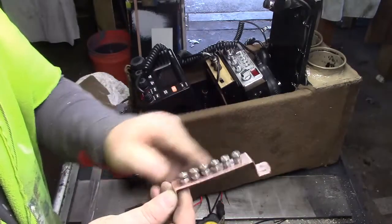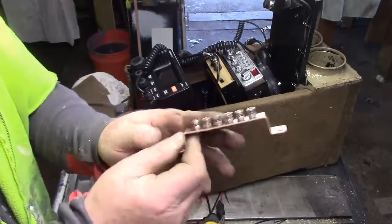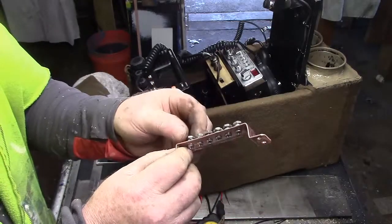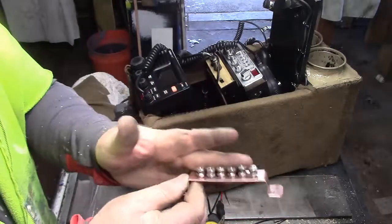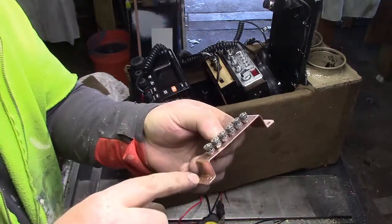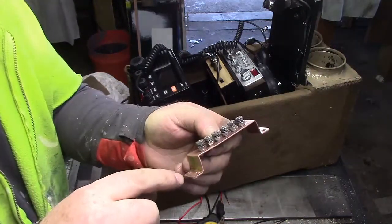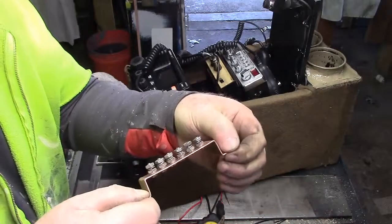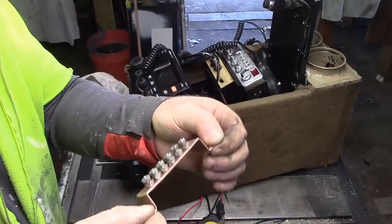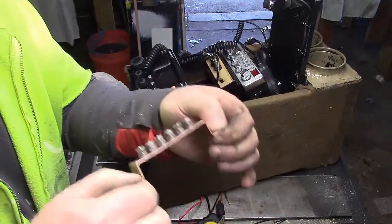Lock nutted. Now I can just undo the top, tighten it down, lock washer there — we're all set. Grounding strap done. When I screw this down, what I'll do is I'll make one on each side, the grounding coming from the vehicle so that I'll have a ground feed from both sides.